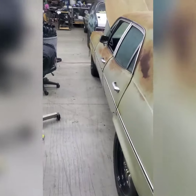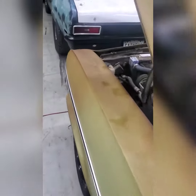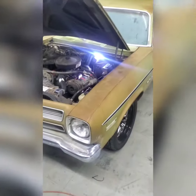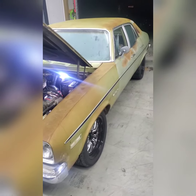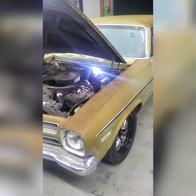So my stupid self sells my daily driver basically and I'm going to start driving my Pontiac. Anybody that knows me knows I love this car — it's a 71 Ventura.